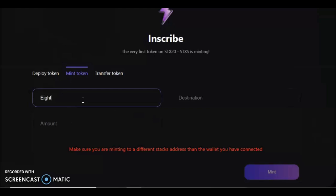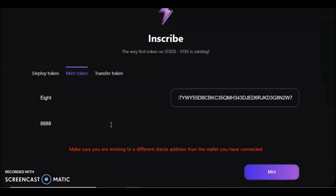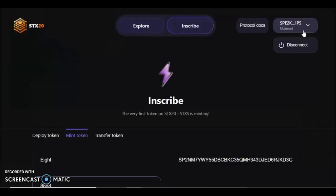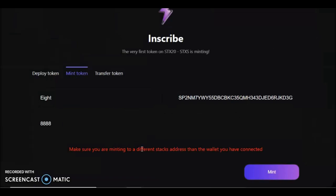We're doing a mint, so I'll show you how. The ticker we're doing is 'eight,' so we type in '8.' If you put in something that doesn't exist — like 'cooper' — it says 'ticker does not exist,' which is helpful. So '8' is the ticker. The amount we want is the maximum, which is 888. The destination is the other Stacks wallet address I copied earlier. Make sure you are minting to a different Stacks address than the wallet you have connected — that's why I copied it to my clipboard earlier.